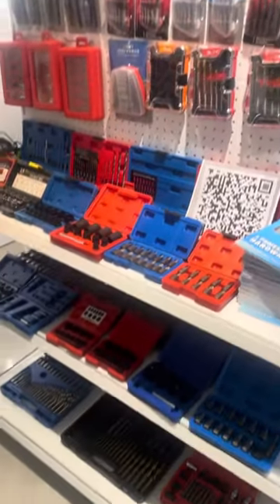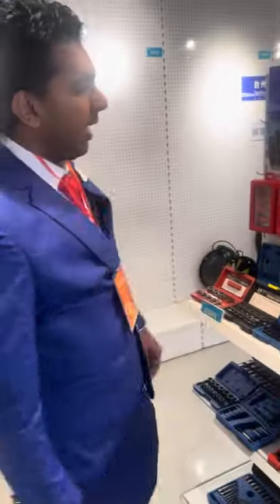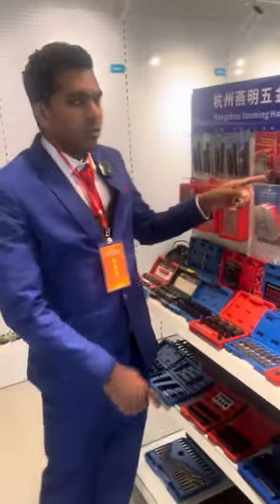And this side, we have the small hardware kits. These are the hardware kits and these are the drilling tools we need to use.